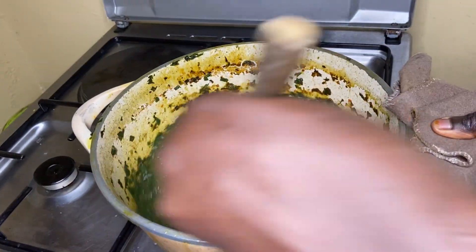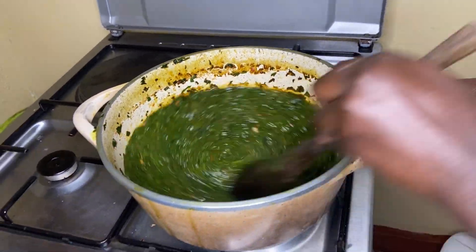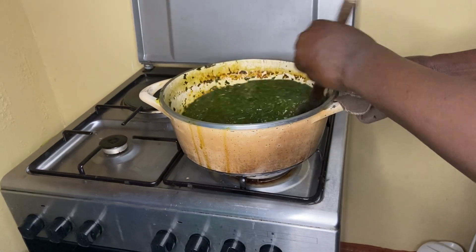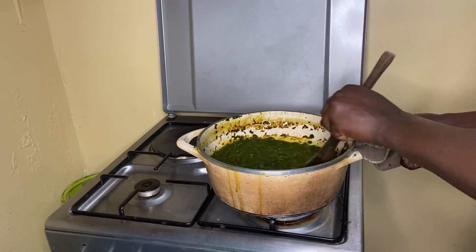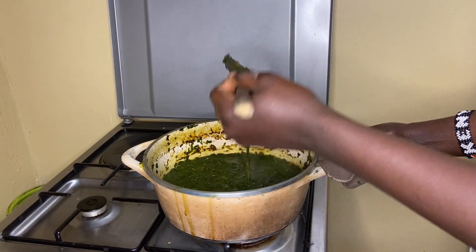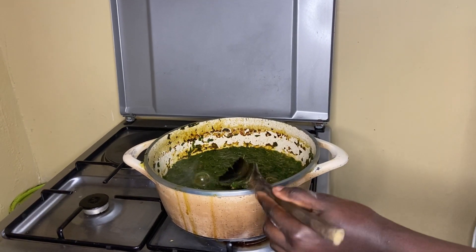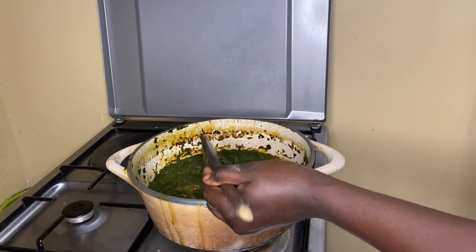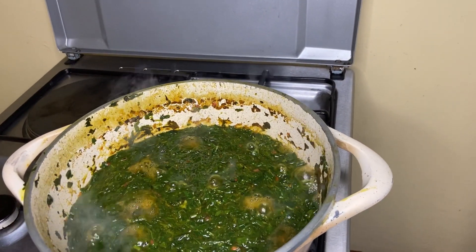You see how good it looks? Now how long do you wash it? You can leave it for even 5 minutes. It's already ready. You put the karanga in too? Okay, it's just so nice.